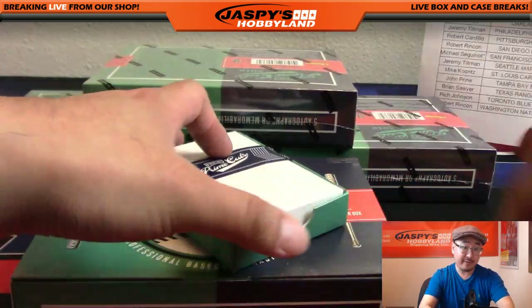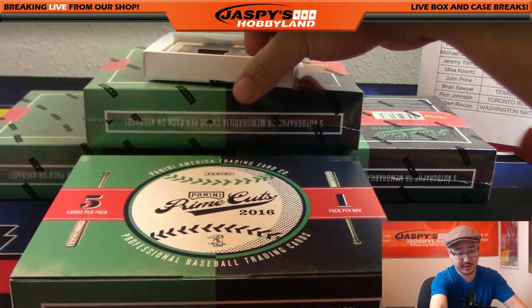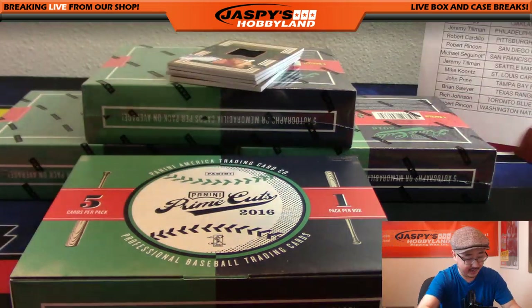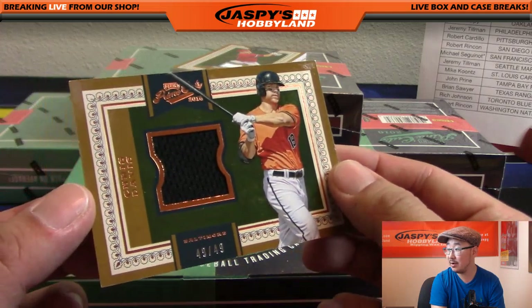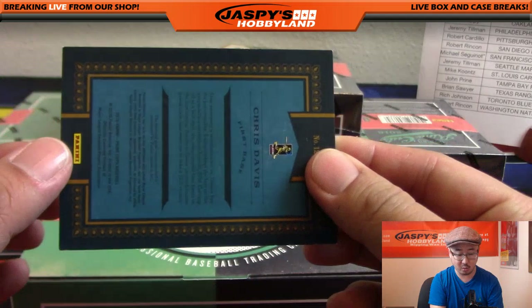We've got the other half just off camera, folks - the other half of the master case is available right now at jaspieshobbyland.com. All right, next one, here we go. We got Chris Davis right here - 40 out of 49 relic, going to Veteran Noob and the Orioles.